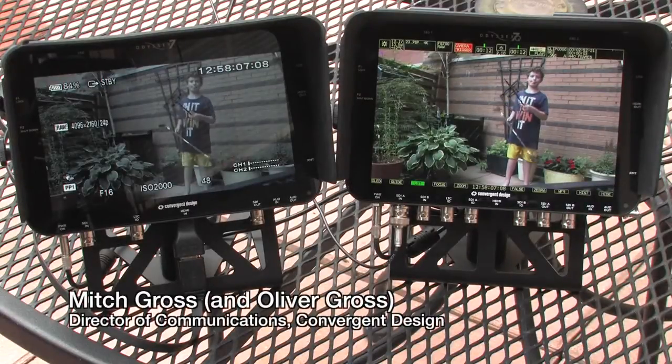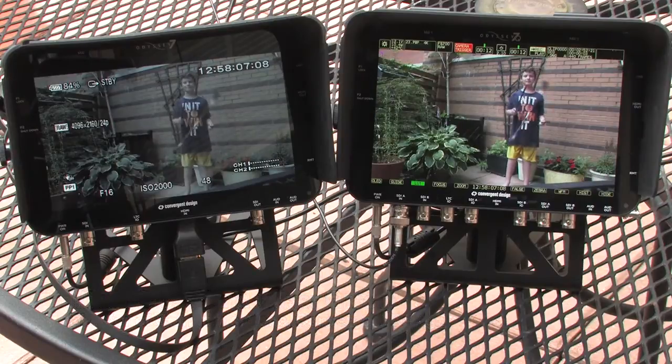Hi, this is Mitch Gross from Convergent Design here with Oliver, and we're going to show you the different high frame rate capabilities with the Odyssey 7Q when it is paired with the FS700 camera.